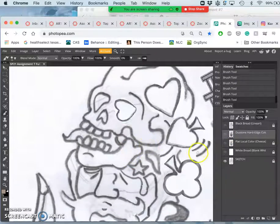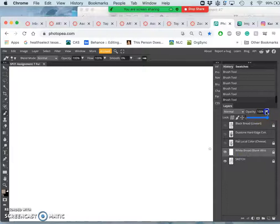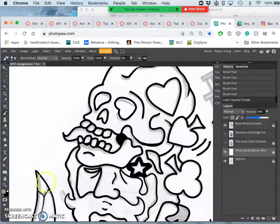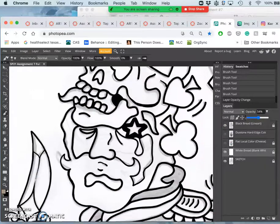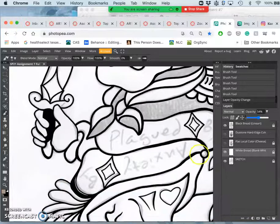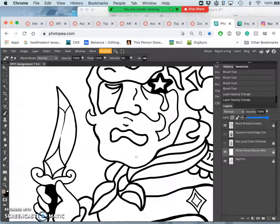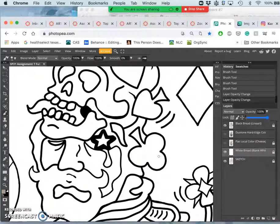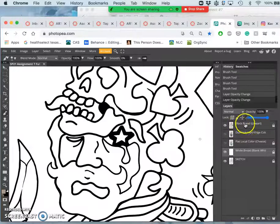Then I onion skinned that sketch, which means I put white over it and then took it down to 50%. And then I traced with my brush tool at 100% opacity and at least 90% hardness. I used black — I did my black line art, just so you can see it really cleanly. I corrected some aspects of the sketch. Once that's all filled in, I could turn my onion skin to a solid blank white layer. I relabeled that layer 'white bread blank white,' and I relabeled my line art layer 'black bread line art.'